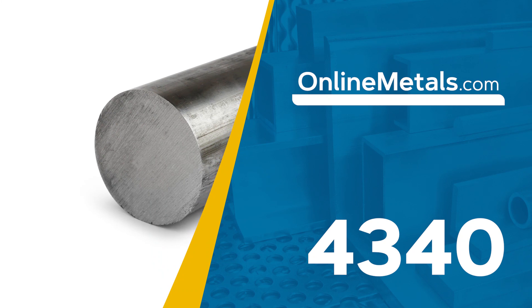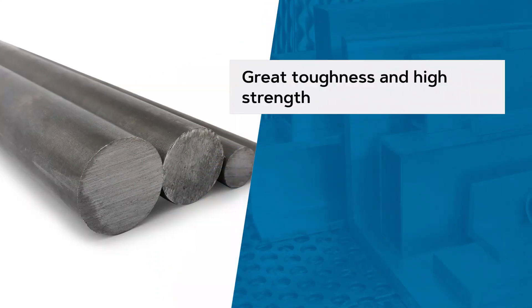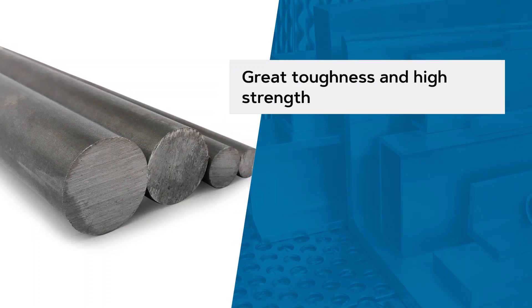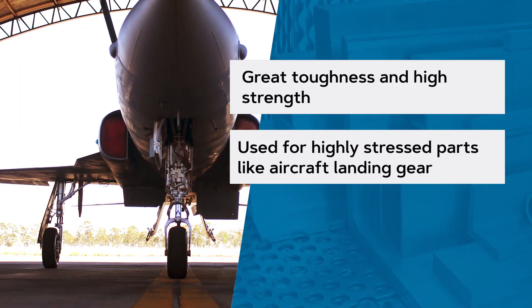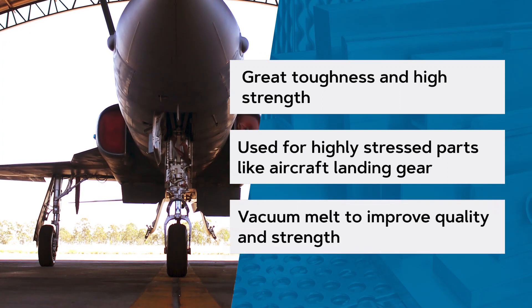4340 is a nickel-chromium-molybdenum alloy steel, also known for its toughness and ability to attain high strength in heat-treated conditions. It's well-suited for highly-stressed parts. 4340 is commonly referred to as aircraft grade and is used in aircraft landing gear. It's offered in air melt and vacuum melt.